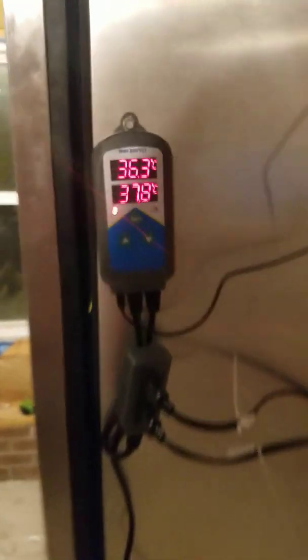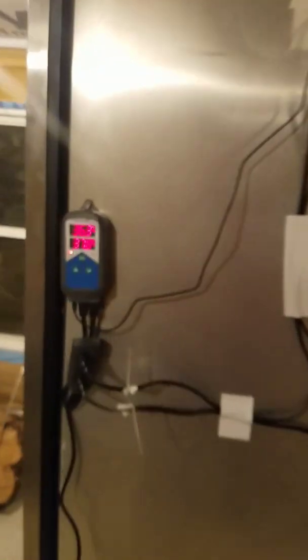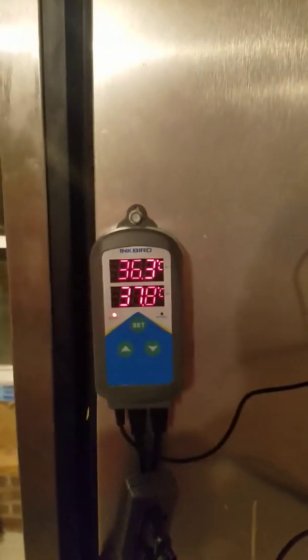This freezer was originally going to store my meat chickens after processing, but now we'll use it as an incubator. The other side might become a germination chamber — right now it's just storage. So this side is the incubator.